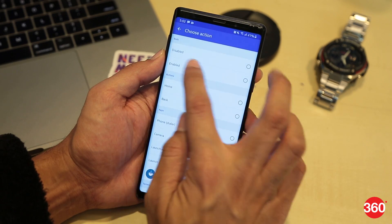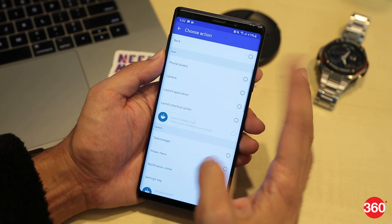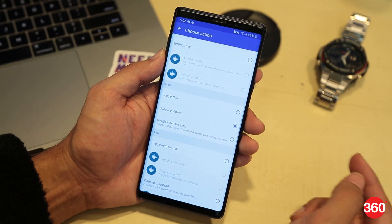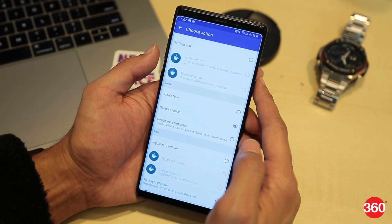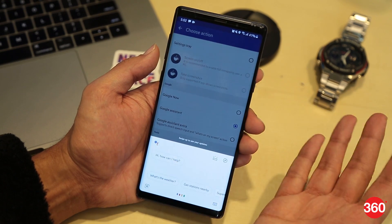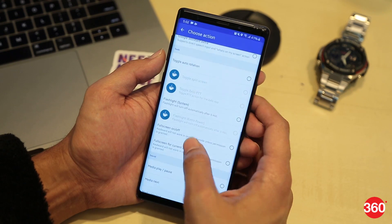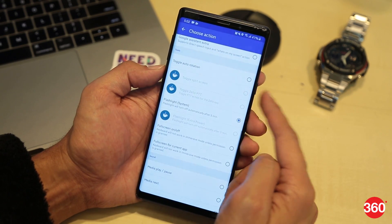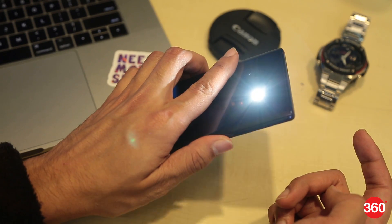Up top you can see you can totally disable the Bixby button, but that's not what we'll do. So these are all the actions you can assign. Let's test it out with the Google Assistant — and it works. Now let's test it out for the flashlight — and it works well again.